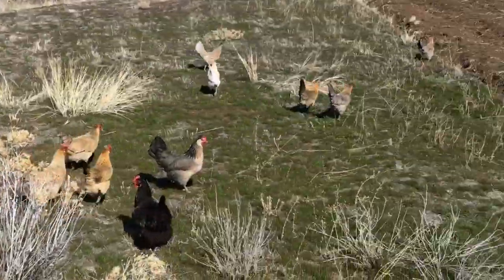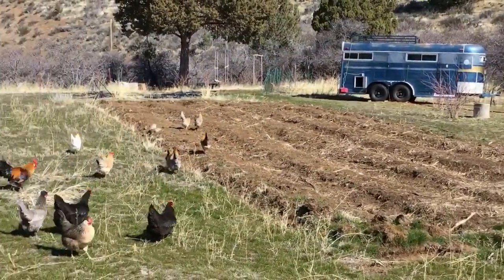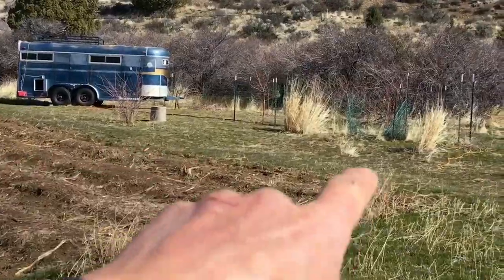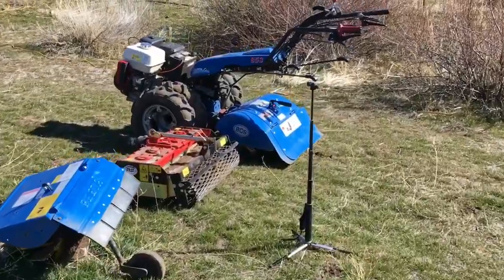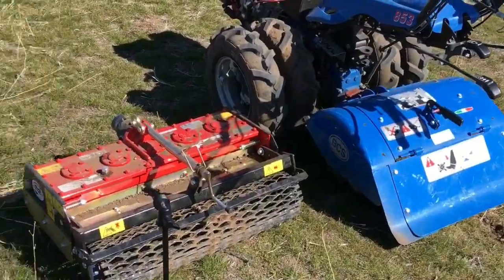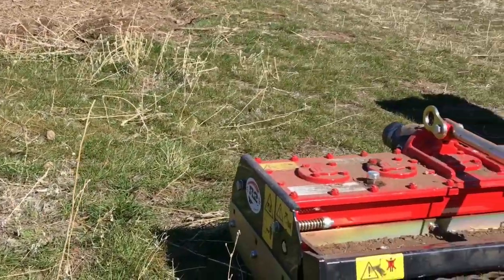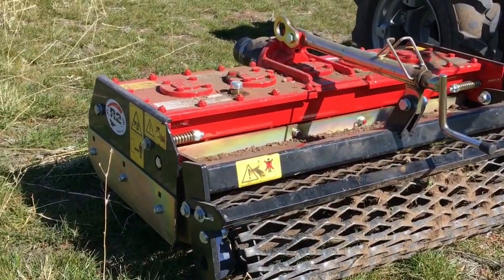Hey guys, what's up? It's Brian at Bidwell Canyon Farm. Today we're going to be expanding the garden up here — we're going to put two beds right here and three beds on this side over here. We're going to be using the BCS 853, starting out with the rototiller attachment, then moving over to the rotary plow from Berta for our raised beds, and finishing up with the R2 power harrow from Rinaldi. All super cool tools.